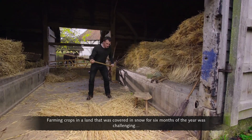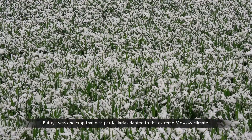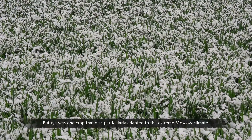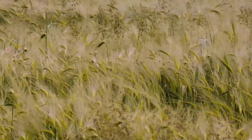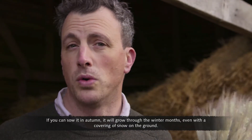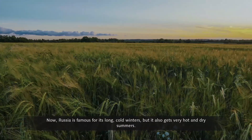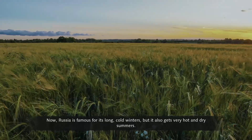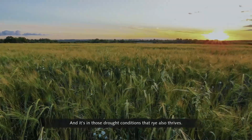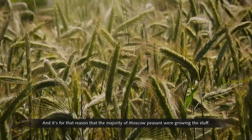Farming crops in a land covered in snow for six months of the year was challenging. But rye was one crop particularly adapted to the extreme Moscow climate. Rye is incredibly hardy — if you sow it in autumn, it'll grow through the winter months, even with snow on the ground. Russia is famous for its long, cold winters, but it also gets very hot and dry summers, and it's in those drought conditions that rye also thrives. That's why a majority of Moscow peasants were growing it.